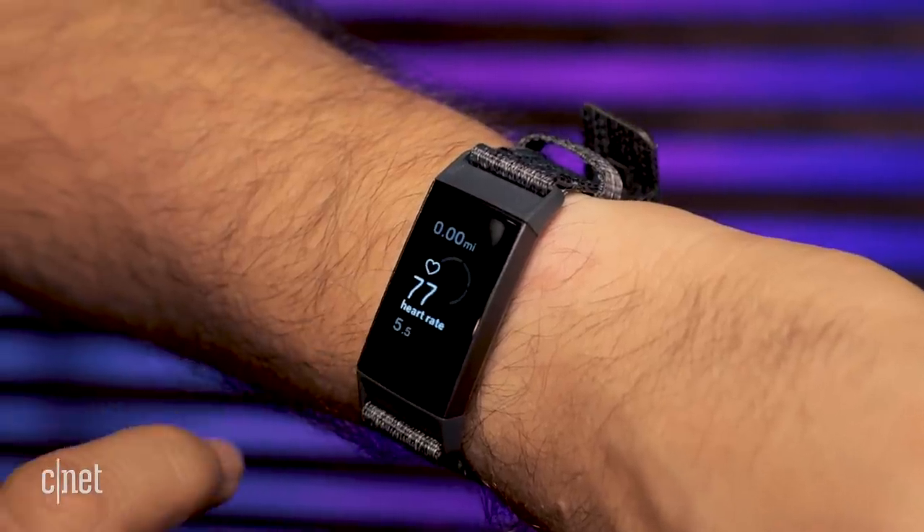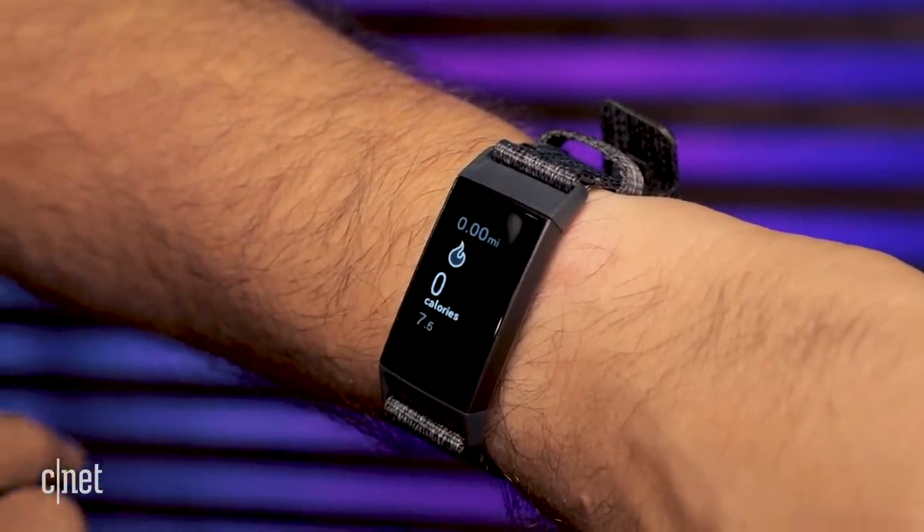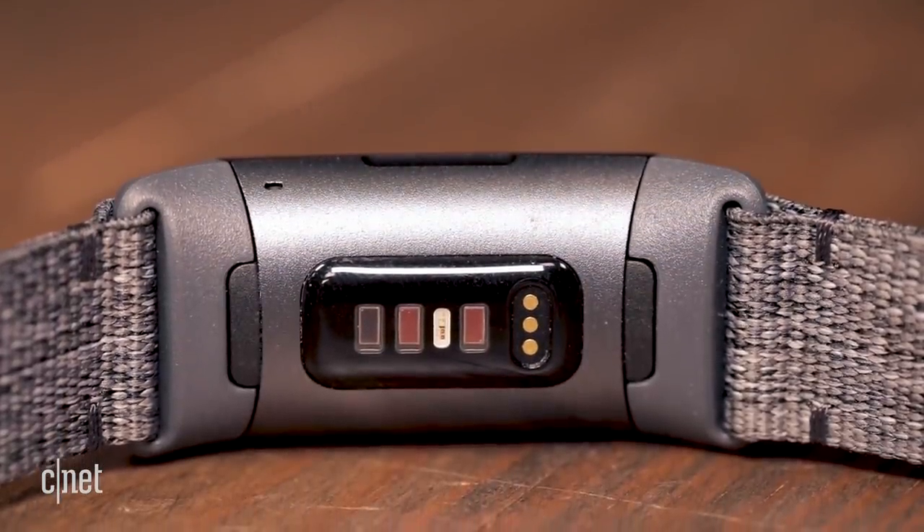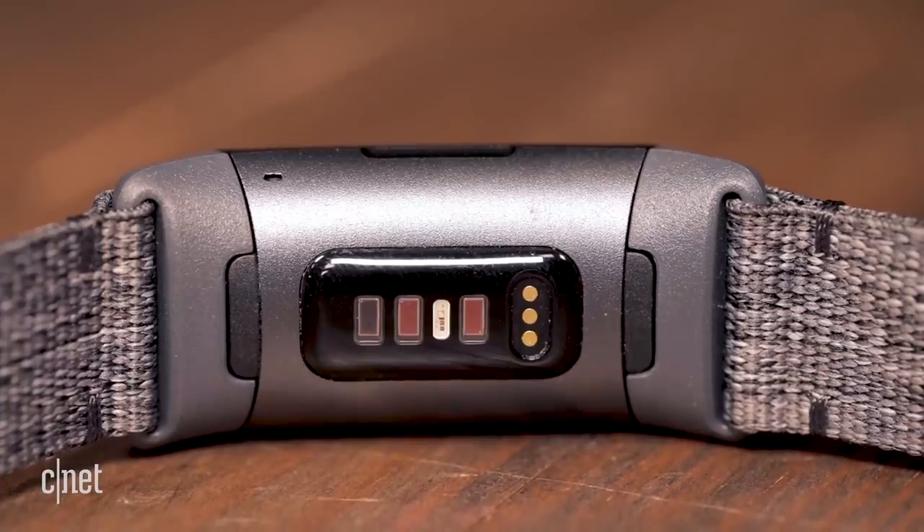This heart rate is supposed to give more accurate tracking and also help with more accurate sleep readings. So far it's been a little bit up and down, but we're going to keep testing it and give an update when we do a full review.